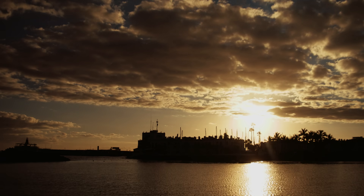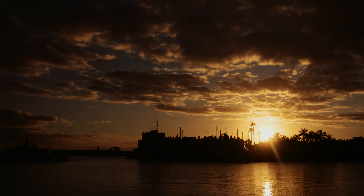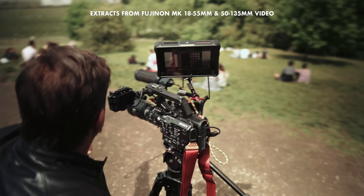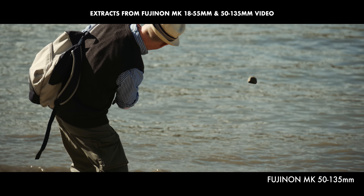That footage was just using the 18-55 T2.9, and then a few months later I did the same with the 50-135 T2.9 when that was ready for testing.